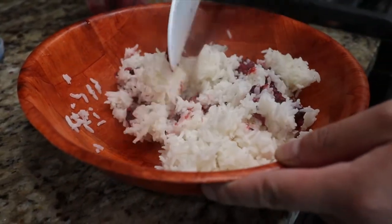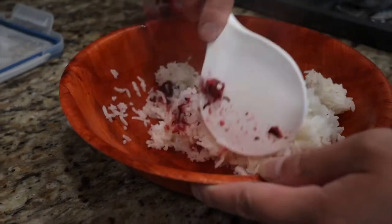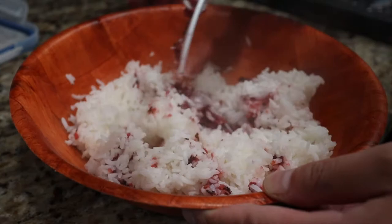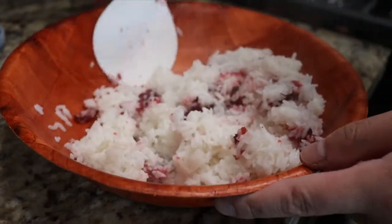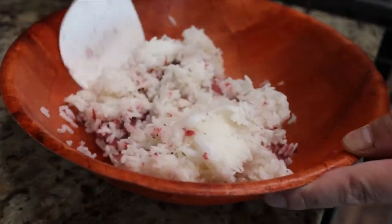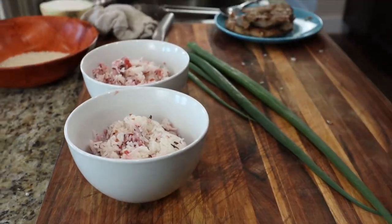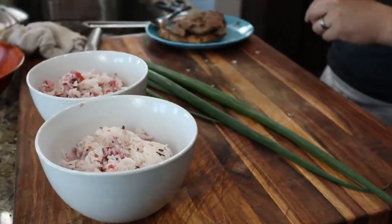While the onions are sitting off-heat in the pan, mix your cooked white rice with pickled plum paste. Now that everything is done, it's time to assemble the bowl.